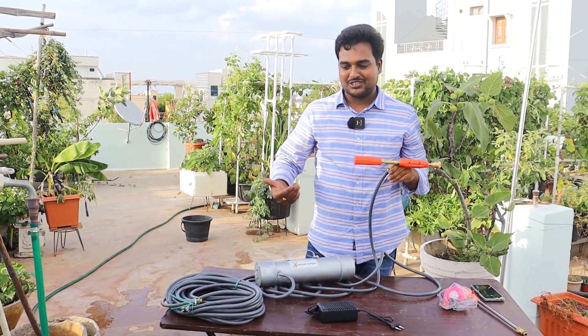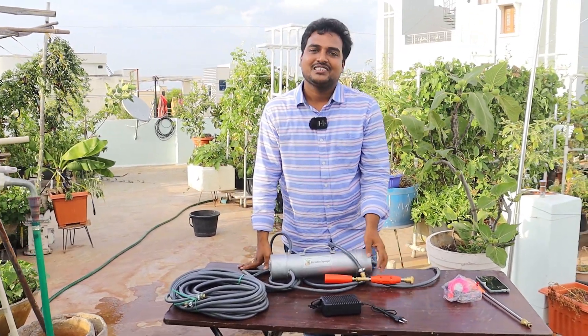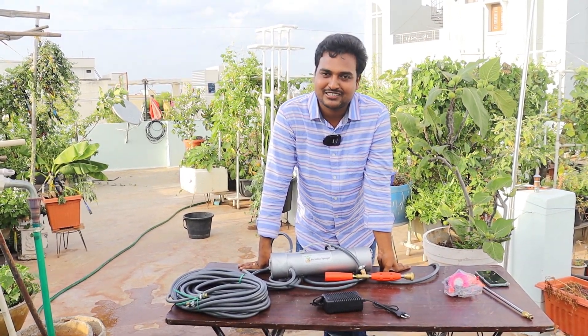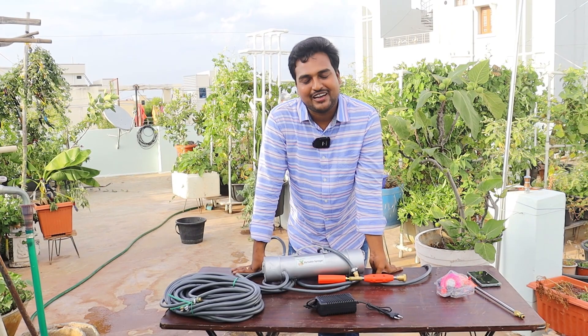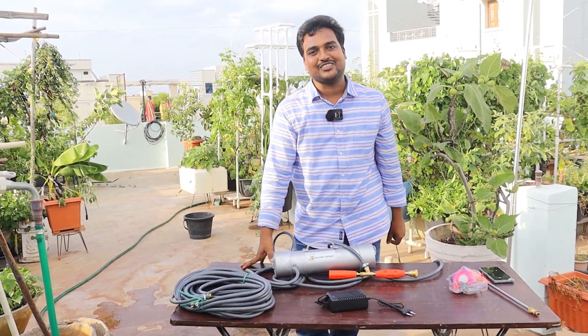That's all for this video. I hope you enjoyed watching the demonstration of our sprayer. Please give it a thumbs up if you liked it, and do let me know how you liked it in the comment section. Share it with your friends and family. If you haven't subscribed to my channel yet, please do so. I'll meet you again in another video — bye!